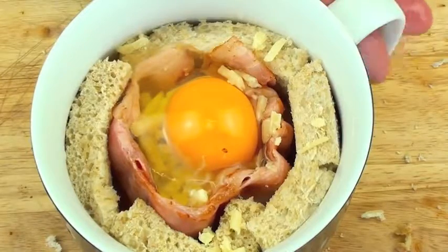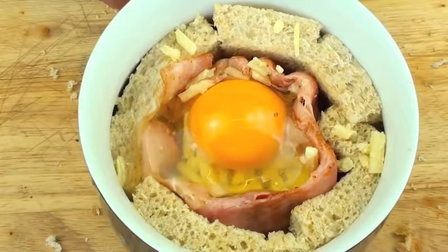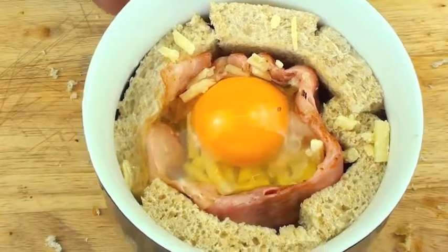Now that we're done, we're going to place this into a preheated oven at 220 degrees Celsius or about 400 degrees Fahrenheit for 10 to 15 minutes, just until the egg is cooked to your liking.